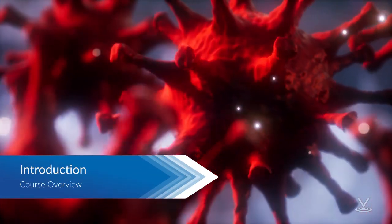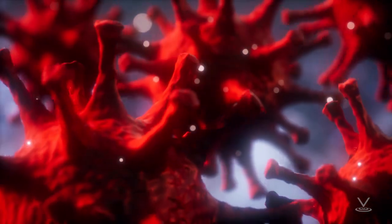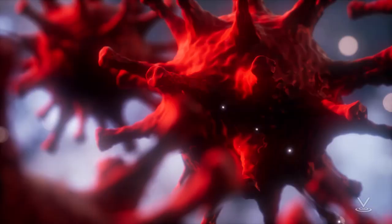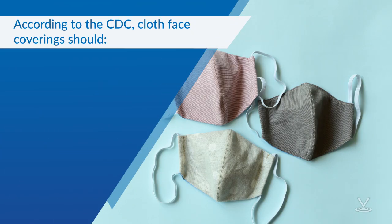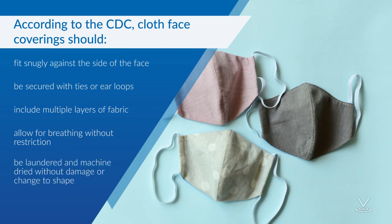The Centers for Disease Control and Prevention has released new guidelines for the use of cloth face coverings to help slow the spread of coronavirus, also known as COVID-19. According to the CDC, cloth face coverings should fit snugly but comfortably against the side of the face, be secured with ties or ear loops, include multiple layers of fabric, allow for breathing without restriction, and be able to be laundered and machine dried without damage or change to shape.